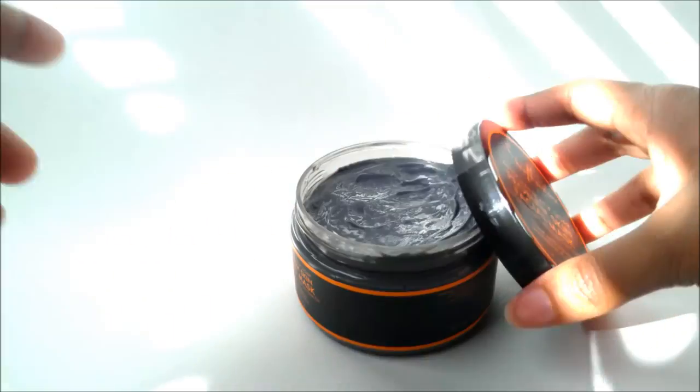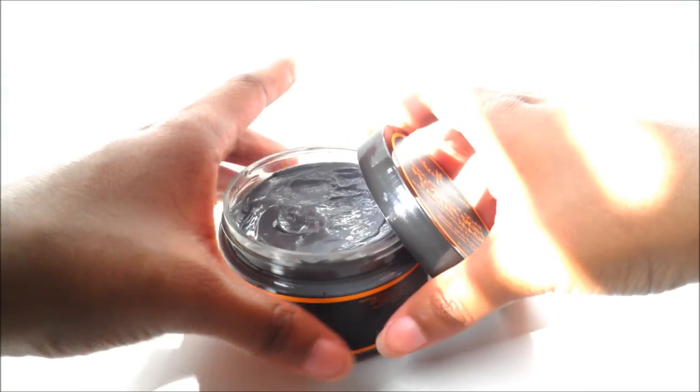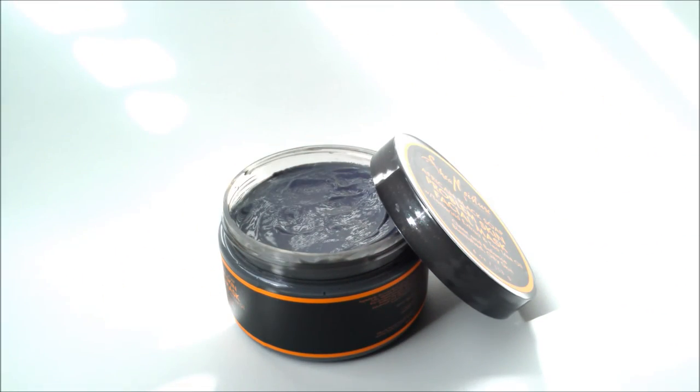I haven't really been looking into facial masks because usually I just cleanse, tone, and then moisturize my skin. But I figured I'd give my skin a little TLC, so I decided to pick this up to see how it worked. I used this several times in order to get a more accurate review.